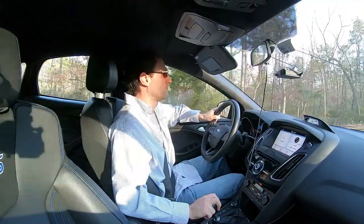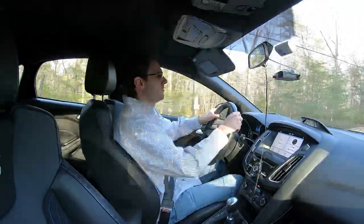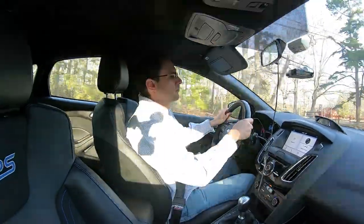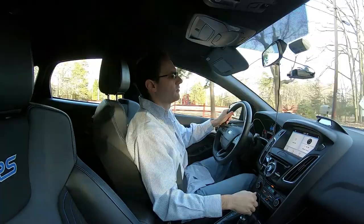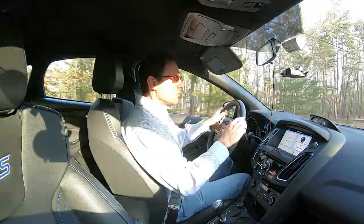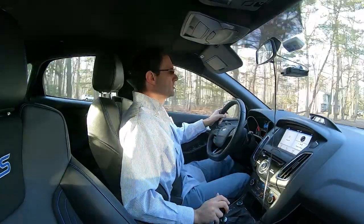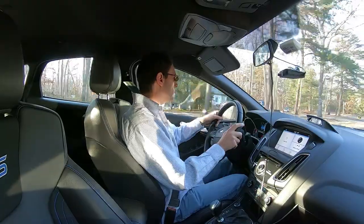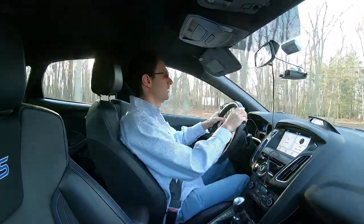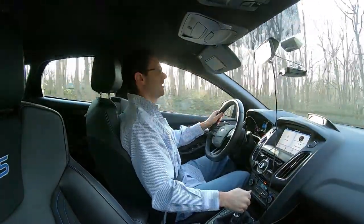Now the point of this video is not to show you the real world example as much as it is to show you how to learn how to drive manual without access to a car, which a lot of people, especially now in 2019, do not have. That said, I'm going to downshift for this turn — rev it on the downshift, down to third, down to second, turn in. That's third, now going down to second.